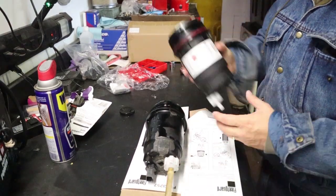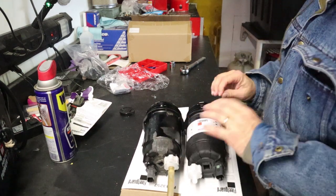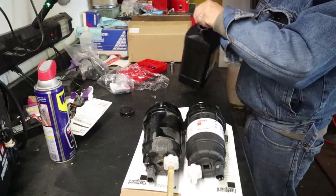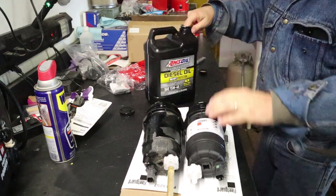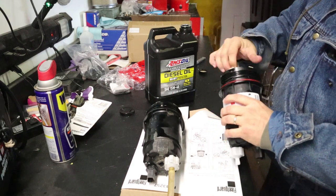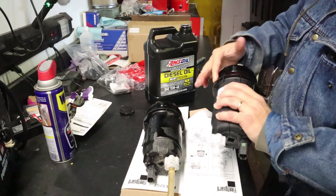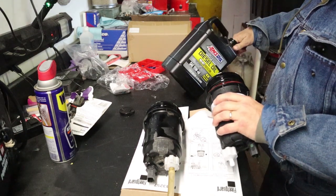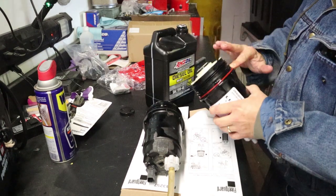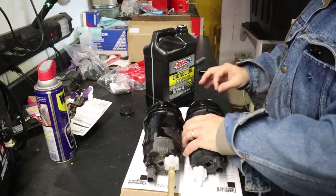Here's the old housing I just took out of the truck, and this is our brand new housing. I've gone ahead and put the seal back in. It's always good to lubricate that seal before you reinstall it — a little oil on there so you're not putting a dry seal back in. Dry rubber against a surface is never a good thing; lube is your friend in all things.